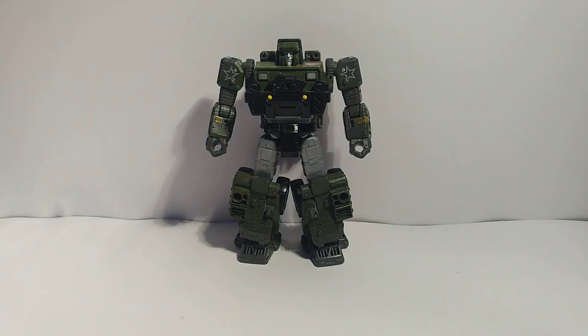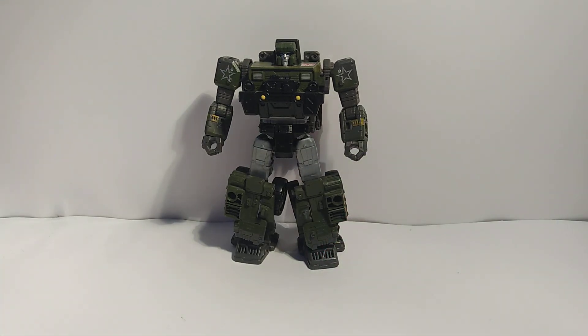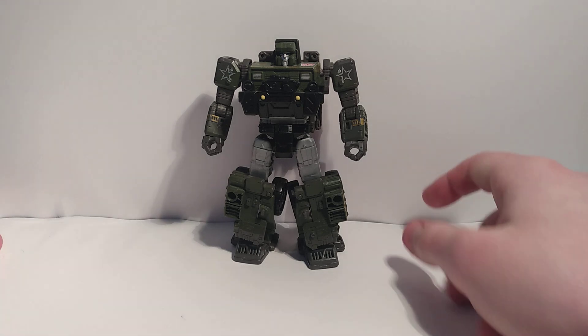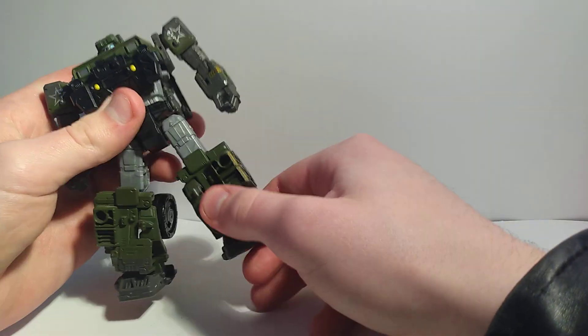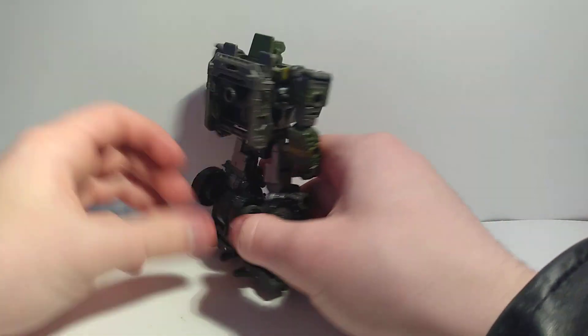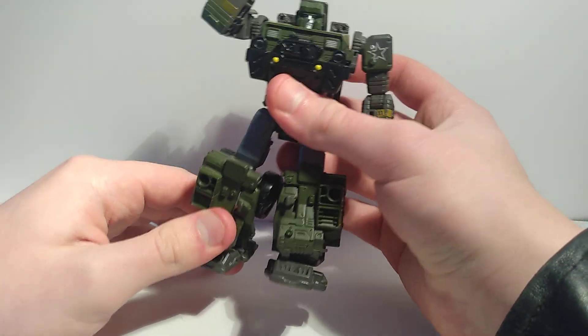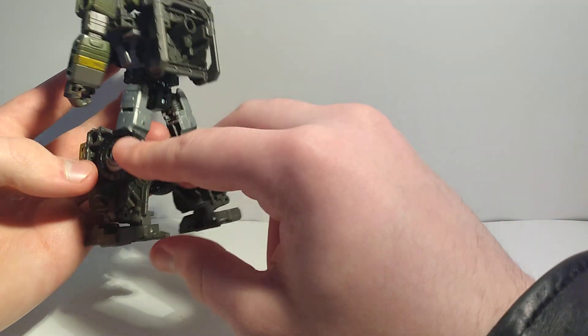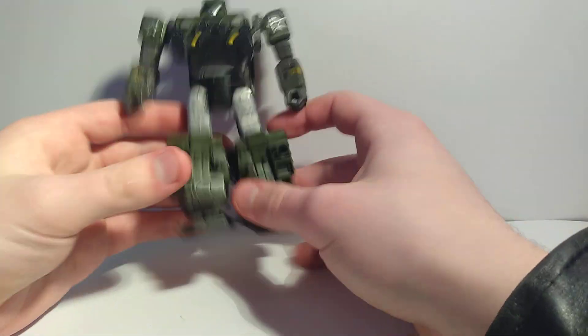So there's the robot mode and I really like it. I would prefer the Generations Hound, honestly — I kind of prefer all of the Generations figures over the Siege ones because the Siege ones are just G1 again. I'm a big fan of these calf wheels though; I always think they look really cool. You'd never guess those are the front and back wheels — you just look at them and think, how do those become the front wheels? How is that even possible? I love it.